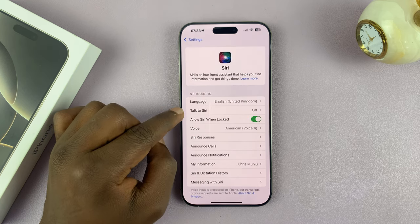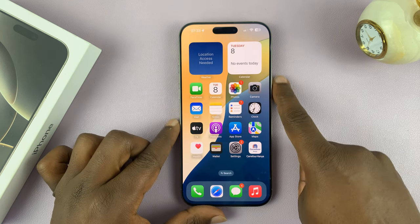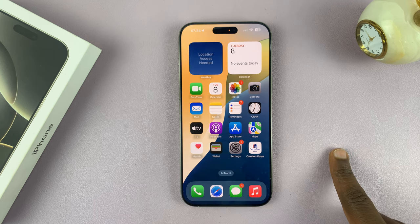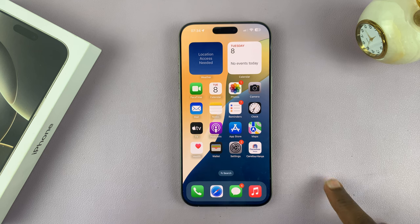As you can see, Talk to Siri is currently off. That means I can only use Siri when I long press on the power button — you can see Siri comes up. But when I say 'Hey Siri,' nothing happens.